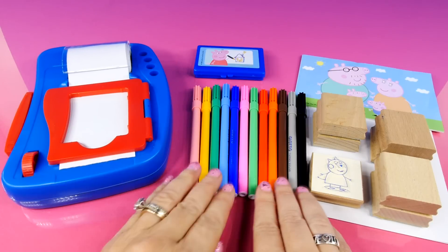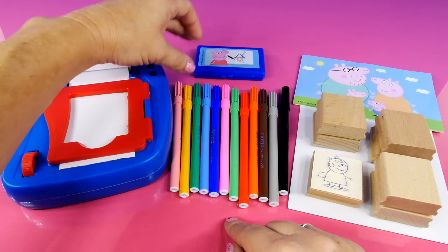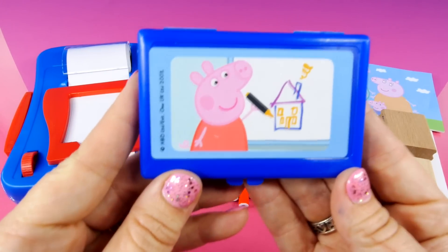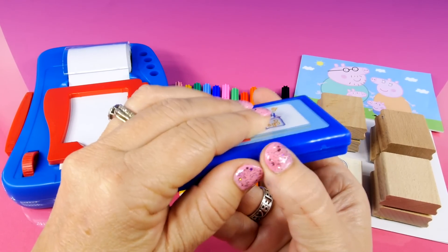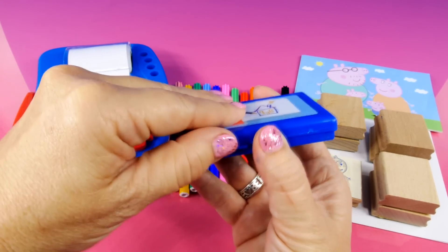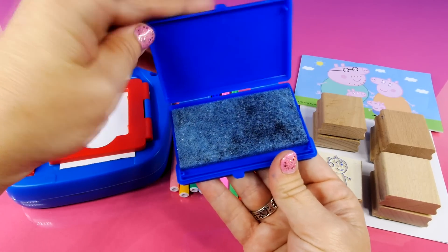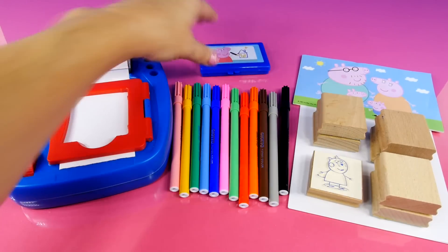Next we have markers — lots of pretty colors. Then we have this right here and that is an ink pad. It has Peppa on it. And this ink pad is so that we can use the stamps. It just has a little piece of foam with some ink on it, so we'll be able to use that with these.